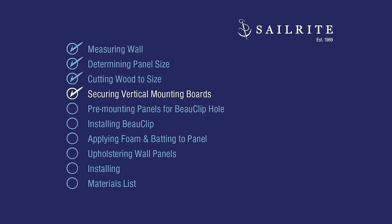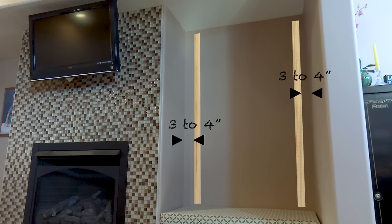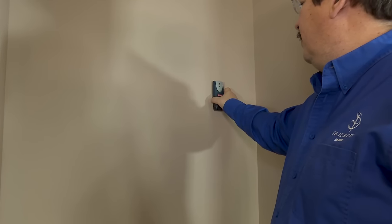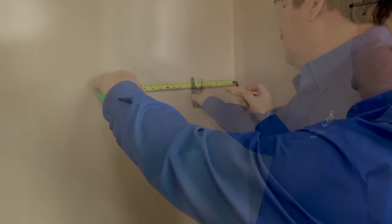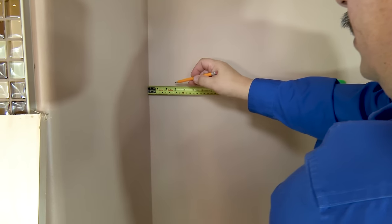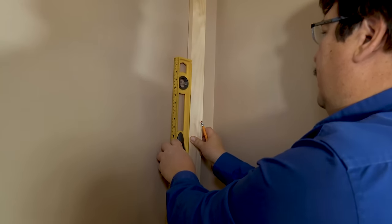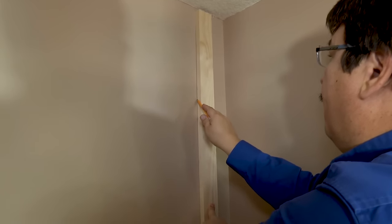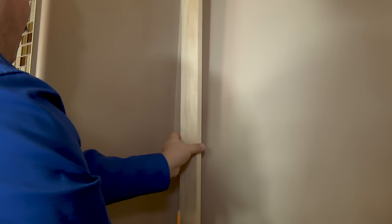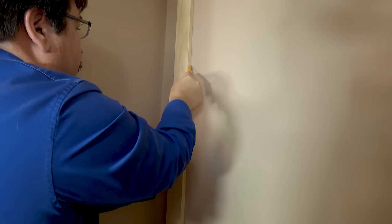Next, we need to secure the 1x3 mounting boards to the wall. Two mounting boards are mounted vertically about three or four inches from the edge of each vertical row of wall panels. Here we are using a stud finder to try to locate any studs in the wall, and if those studs are in that location, we can just screw directly into them. But that is typically not the case, so here we are measuring three inches from the wall — this is the location where each 1x3 mounting board will be installed. Use a level to ensure that it's straight, then strike a line beside the board. Each row of wall panels will require two of these boards — one on the left and one on the right.